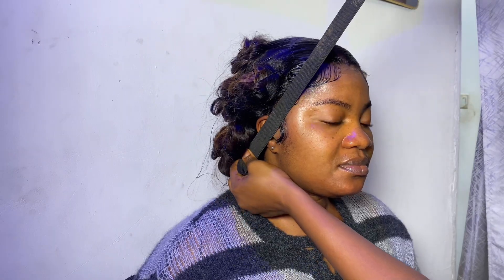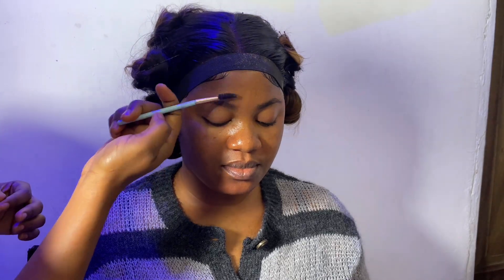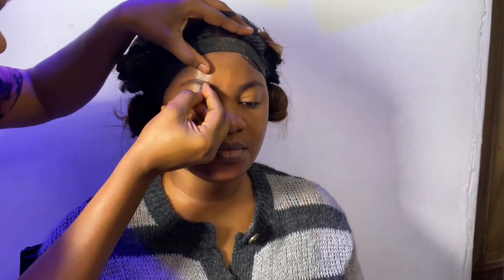I went off camera to do her baby hair — it really needed intense attention. It was looking very good, extremely good — I was proud of myself actually. This is where I put the band back on the baby hair area so that we don't ruin it when we start doing the makeup.